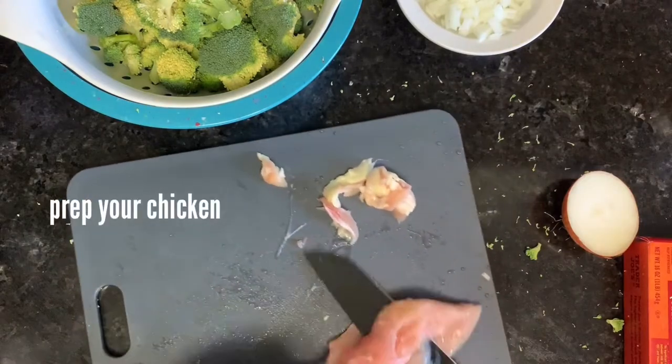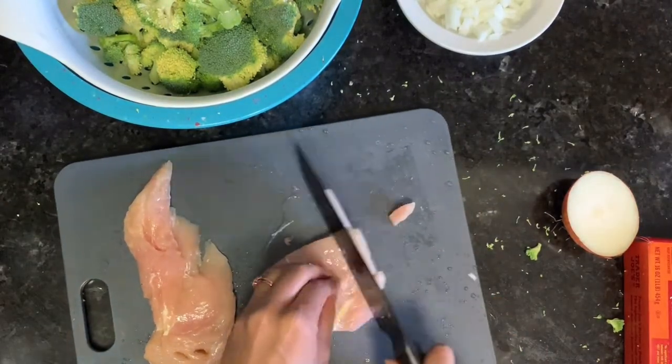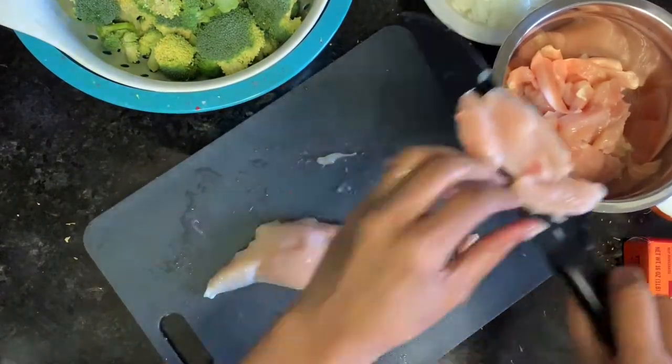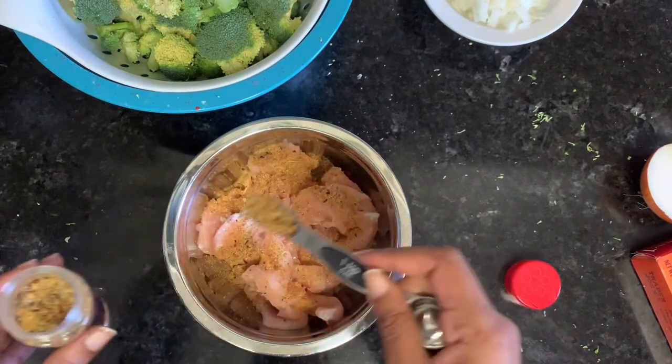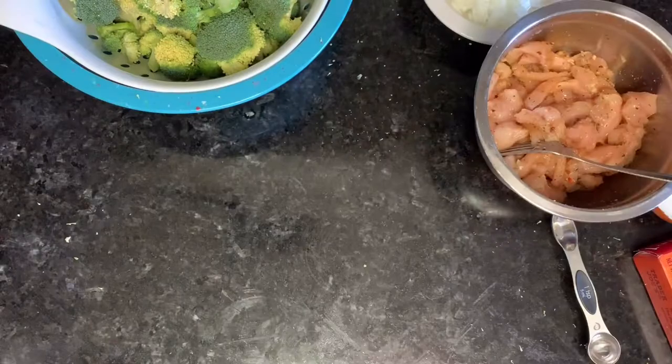You don't really get any onion in the end — it kind of dissolves. Clean your chicken, trim it, and you can cook it whole and slice it up after it's cooked, or you can do it beforehand. I almost always do it beforehand, just personal preference.